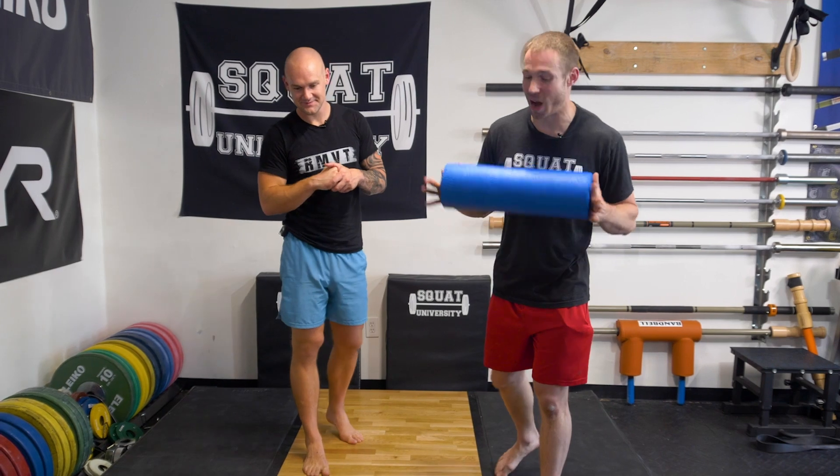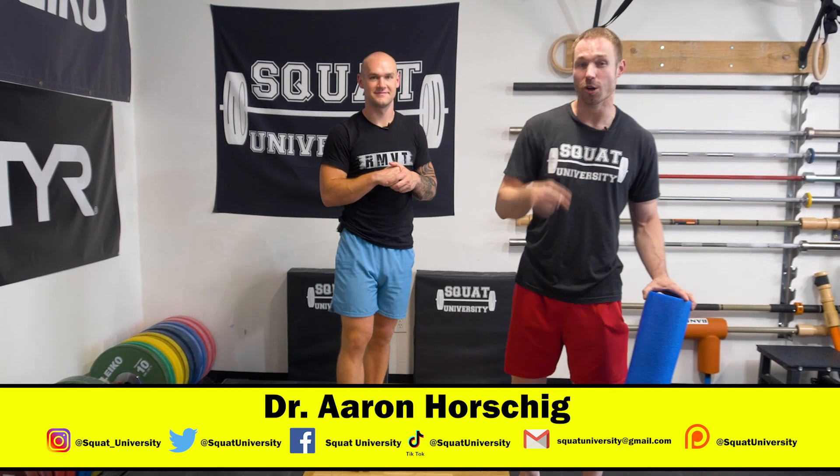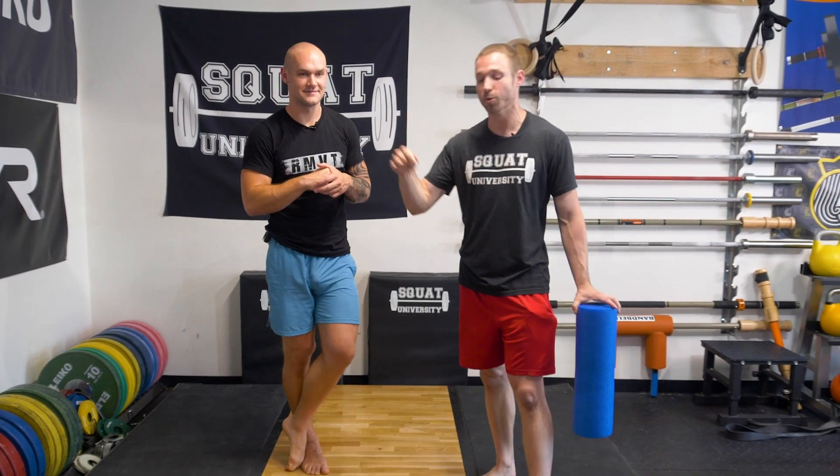That's it for today's video on foam rolling and what science actually has to say. I hope you enjoyed today's video. If you did, please like, comment, and share this video with all your friends that need to know about foam rolling. Be sure to head over and check out Graham's YouTube — I'll have it linked below. Give him a subscribe because he's got a lot of good information as well. Until next time, happy foam rolling.